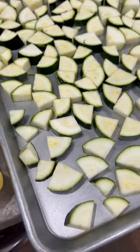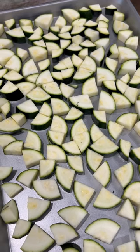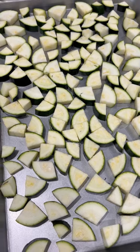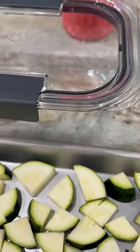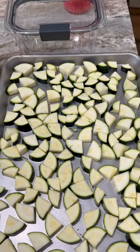Once you have it cut and ready to go, get a sheet pan and lay it in a single layer. It's going to be in the freezer for about two hours or even overnight. Once frozen, put it in an airtight container and it will be ready to go for easy meals on long work days.